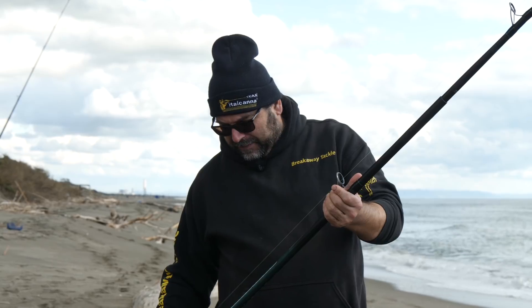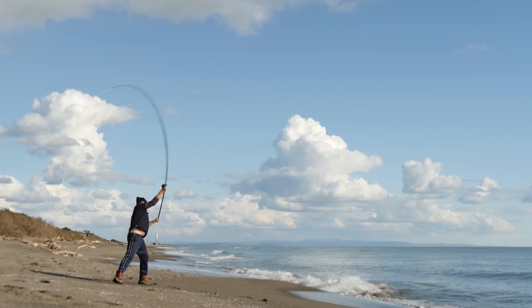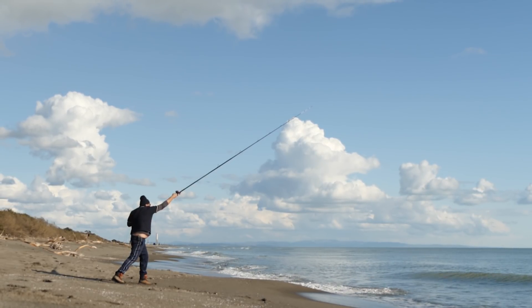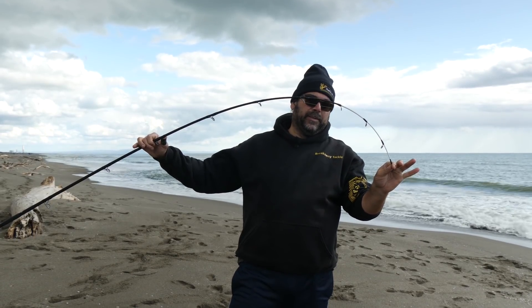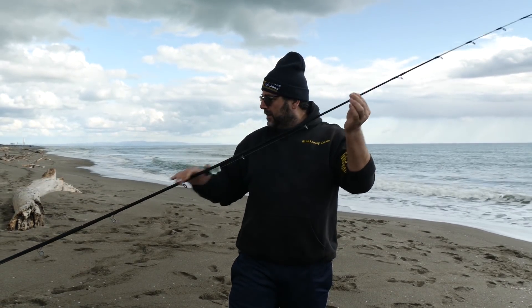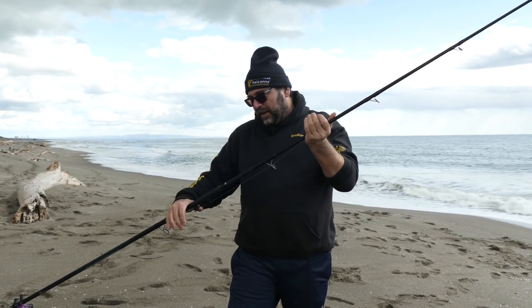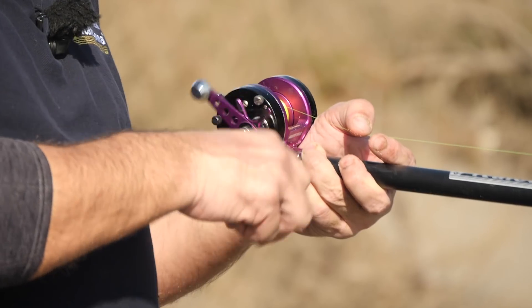Ha una facilità d'uso estrema, è una canna molto poliedrica che consente di pescare a mare calmo e a mare mosso con onde rotte, non ha grossi problemi. Ha una particolare azione con una vetta estremamente sensibile nei primi 30 cm, dopodiché entra il sottovetta e il fusto — sotto è praticamente una C-Carve con tutte le sue caratteristiche di facilità d'uso.